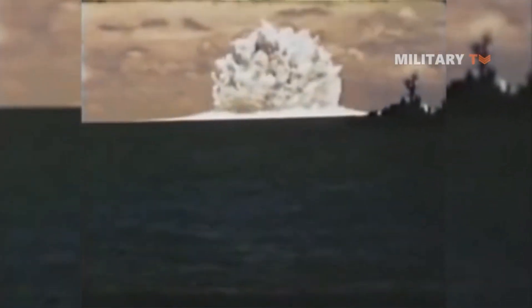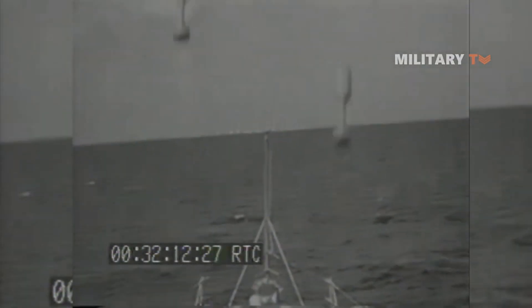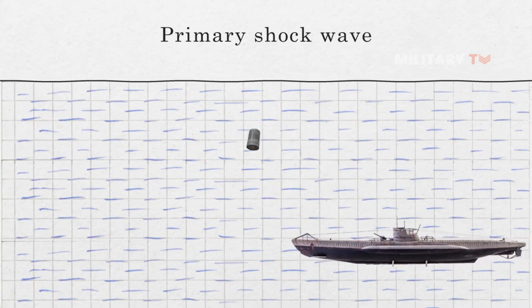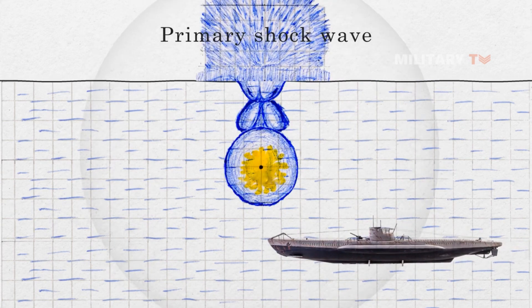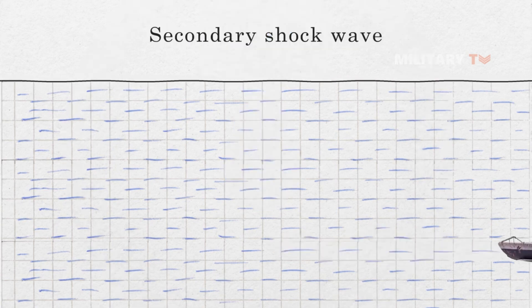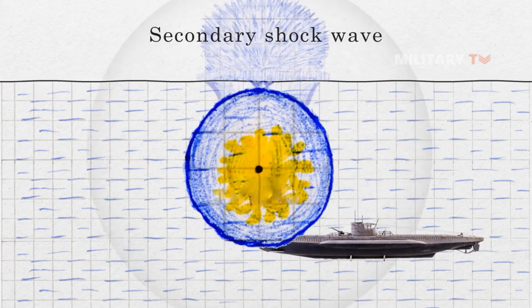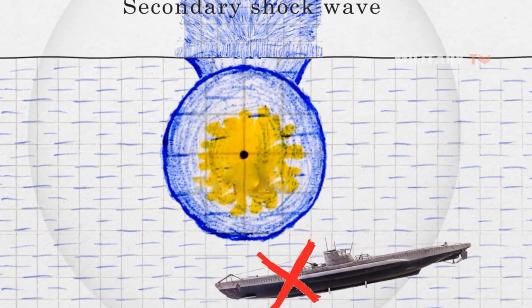Moreover, the damage that an underwater explosion inflicts on a submarine comes from a primary and a secondary shock wave. The primary shock wave is the initial shock wave of the depth charge, and it will cause damage to personnel and equipment inside the submarine if detonated close enough. The secondary shock wave is a result of the cyclical expansion and contraction of the gas bubble, and it will bend the submarine back and forth causing catastrophic damage.